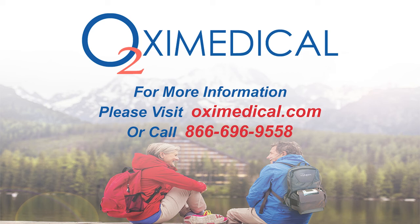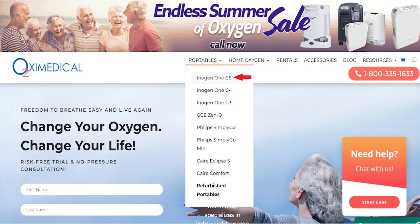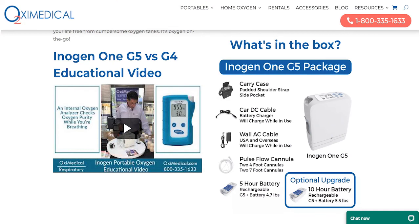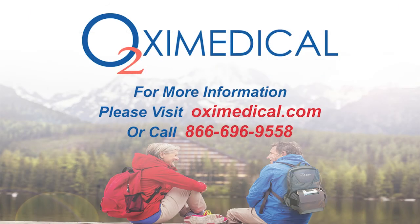Visit our website at www.oxymedical.com — that's o-x-i-medical.com. Under the Portables tab at the top, the first dropdown will be the Inogen One G5. It has pictures, images, and additional information. If you have any questions, call 866-696-9558 or reach out via email. Thanks for watching, and we'll see you next time.